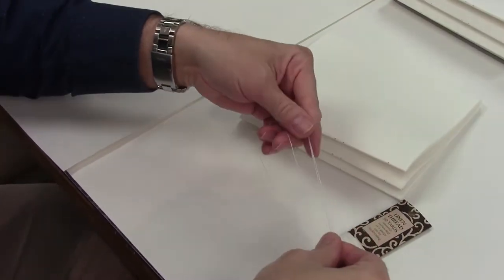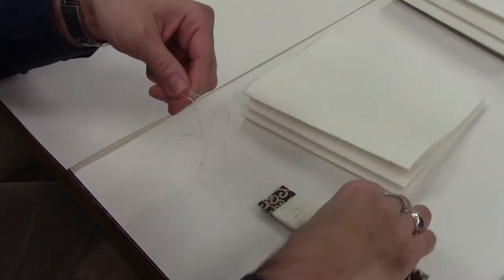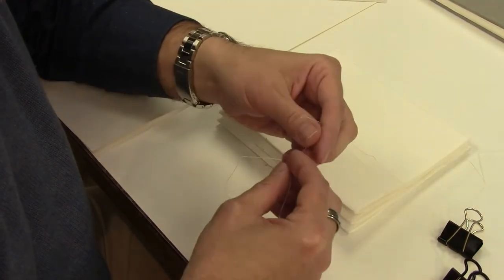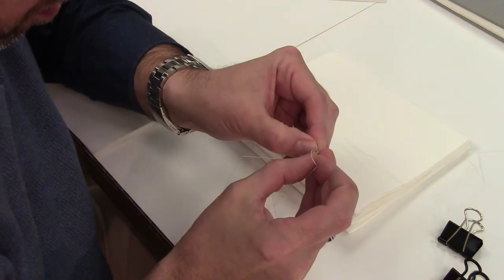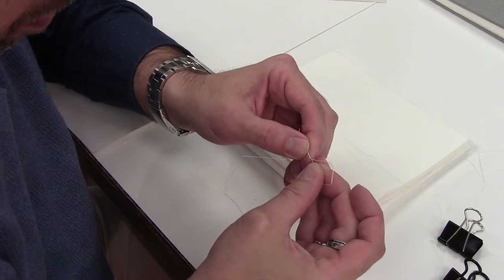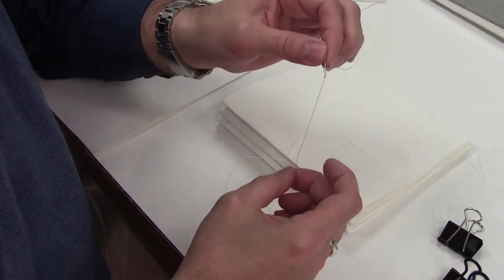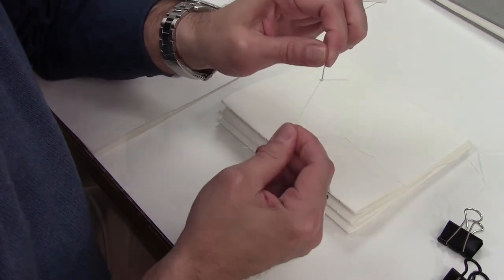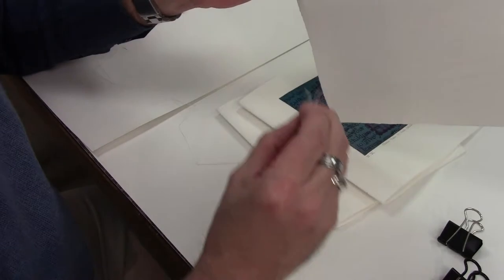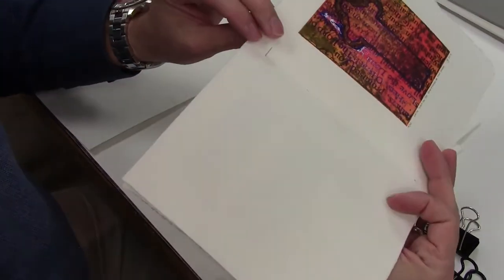Here I'm just measuring the thread. Measure from the top hole to the bottom hole of one of the signatures, multiply that by the number of signatures that you have, and then add about six or seven inches onto that. You can't really put a knot into your thread because it's hard to go through the holes. So what I end up doing is piercing the little tail of the thread — I do it twice. Basically, after you stick it in there, you're pointing it back through the thread, and it actually does keep it on the needle without having too much of a problem of it coming back off as you're sewing. I just checked one more time to make sure everything was in the right order.